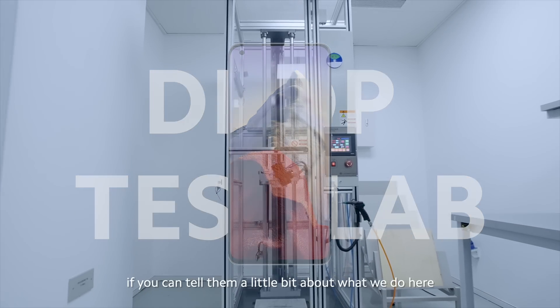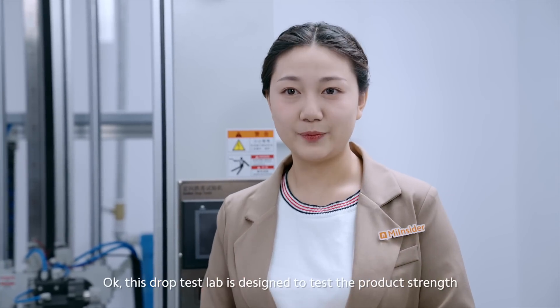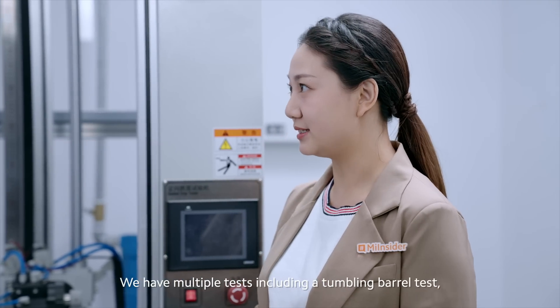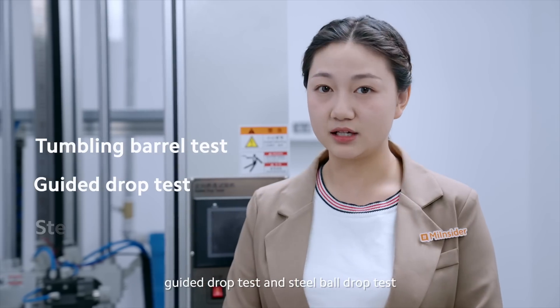This is our durability lab. This lab is designed to test the product strength and material properties. We have multiple tests including the tumbling barrel test, guided drop test, and stable drop test.